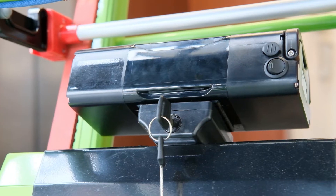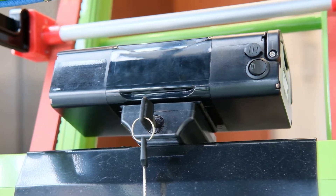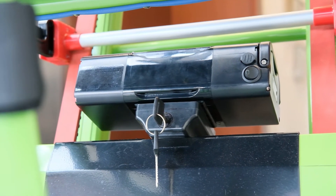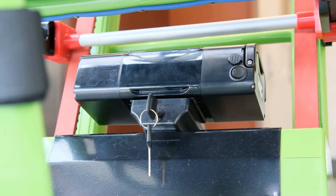It is now ready for use. It is recommended to remove one of the two supplied keys and keep it in a safe place. When not in use, the battery charge will dissipate over an 8 to 10 week period. If you do not keep it plugged in, be sure to recharge the battery one to two times per month.